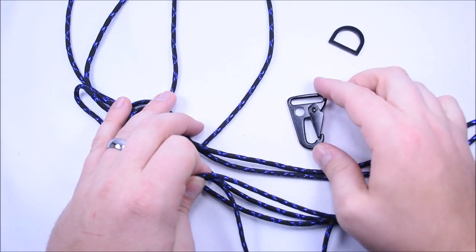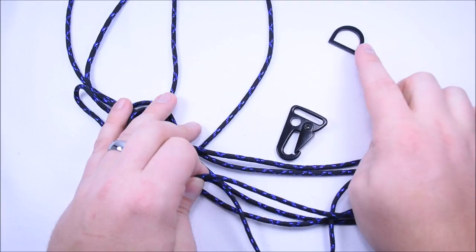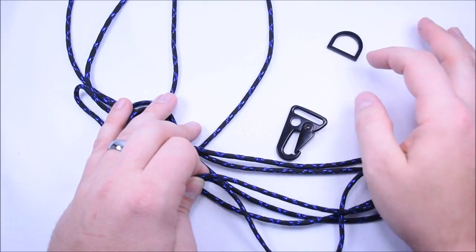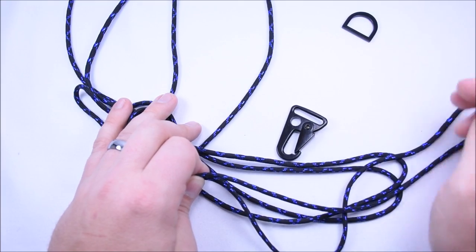The final product is going to be a hook at one end, a D-ring at the other where you can hook your keys on with a key ring, and we're going to just basically weave in between them just about four or five inches.